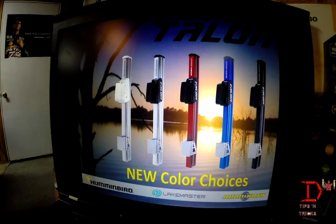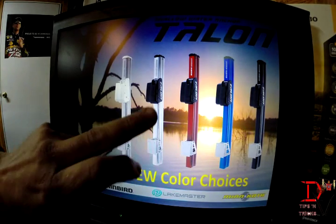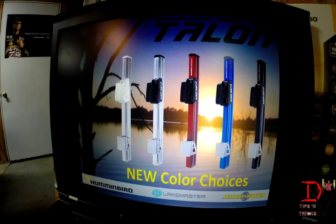New for 2014 are the new shallow water anchors from Minn Kota. The Talon is now available in three new colors: black, blue, and red. We've got our black case and black top, and our white case and white top, along with the standard silver version also.